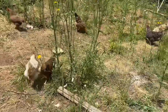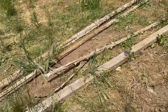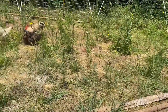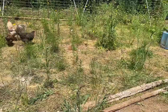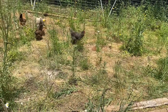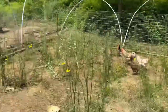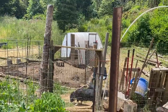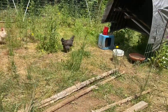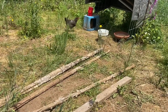They are going to be in here probably all summer and into the fall, so this is going to be an awesome big area for them to hang out in. I will show you in a further video what we're going to do to the other chicken coop that they were in, and I'm super excited to get that video out — hopefully coming up soon.